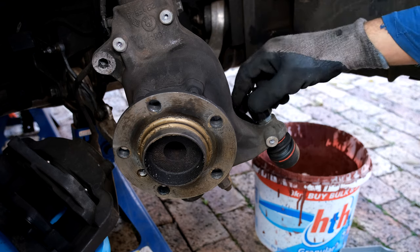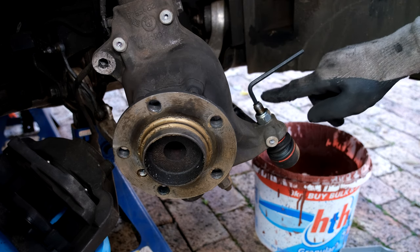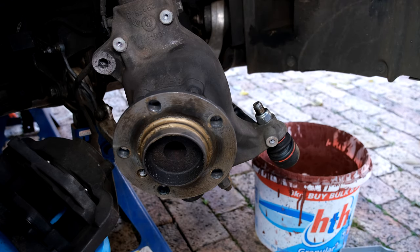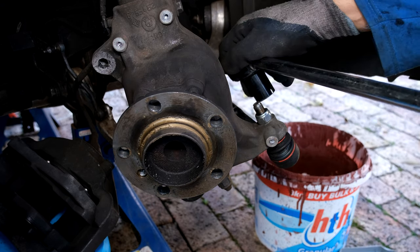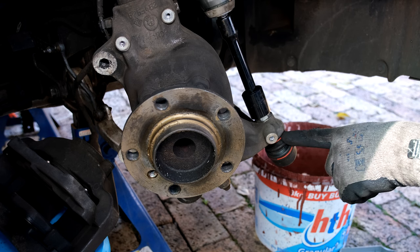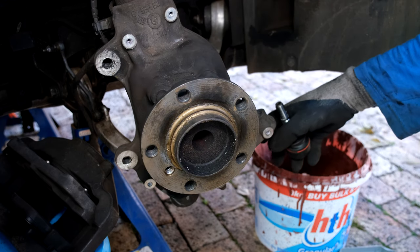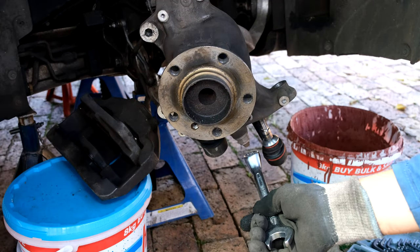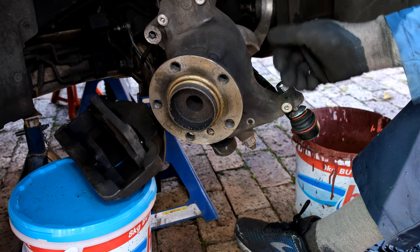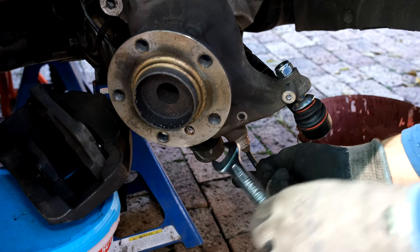The tie rod end is a size 22, but often when you turn it the whole ball joint turns. That is why there's a space inside for a size 6mm allen key to hold the shaft in place. I'm just loosening it with a breaker bar first, making sure it's not turning inside so I don't damage the boot. I then remove the tie rod end. At the bottom is the control arm nut — size 21. I put the tie rod end back in just so I could loosen this so it doesn't wobble too much. I put a number seven allen key in to hold it in place while I loosen the nut.